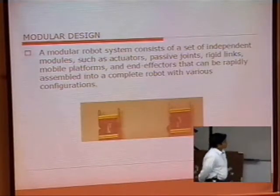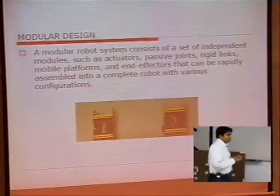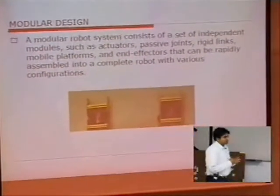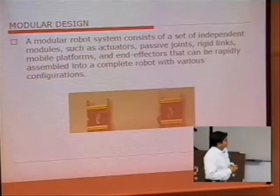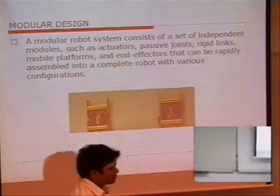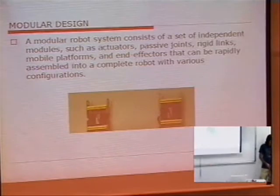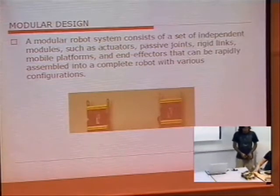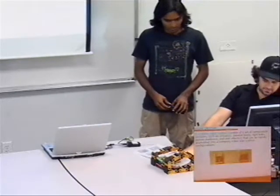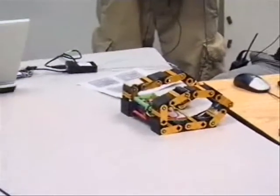The modular design of the system is based on an independent set of components — individual modules. If you see the robot by itself, it's based on individual modules. It has got links, servos, and passive joints, which are very easy to assemble together for different various configurations.